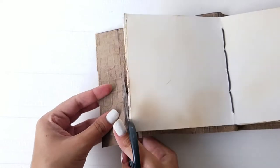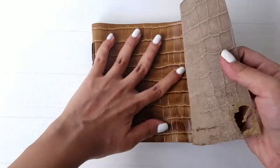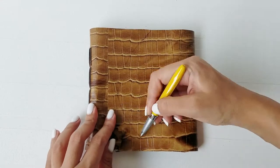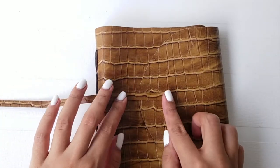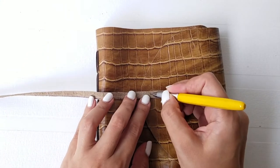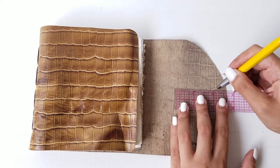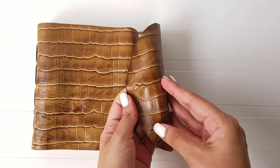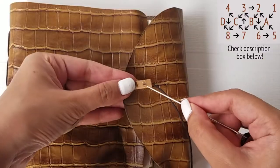For the flap of the book, cut a square on the left flap with curved edges. Draw a semicircle on the right flap and cut along the line. Cut a long strip of leather and create 4 holes on one end. Create 2 rows of 4 dots each and punch the holes. In order to sew them together, create a V-shaped pattern as seen here.